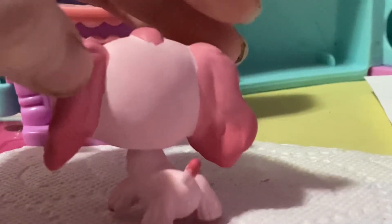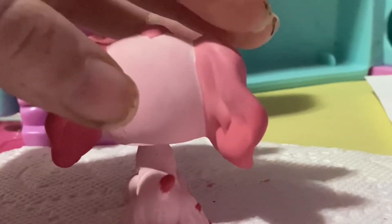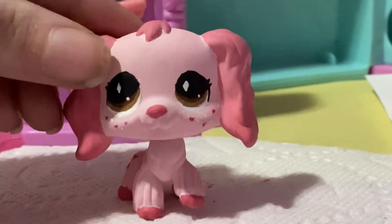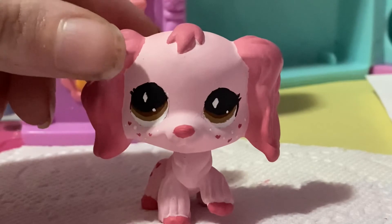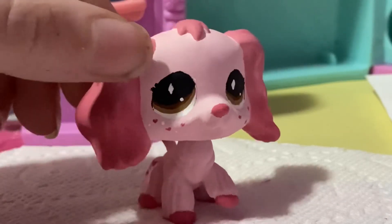I also added a little bit of a gradient on her tail, just to give that extra bit of flair. And I also added some freckles, which are just little white dots, and a little red heart, just to make it more Leah Ash. I really hope that you guys like her!